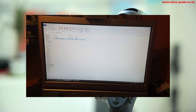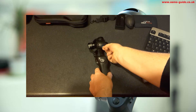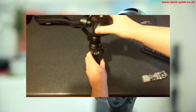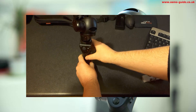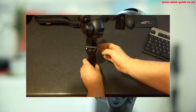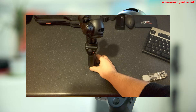Then you need to plug it into the Osmo again. Put the SD card back in the Osmo. Unlock the roll axis as well so I can balance the Osmo, and turn it on.